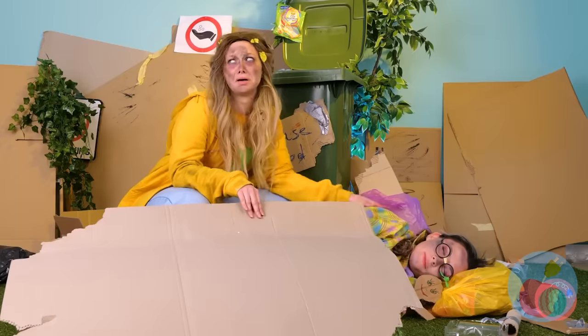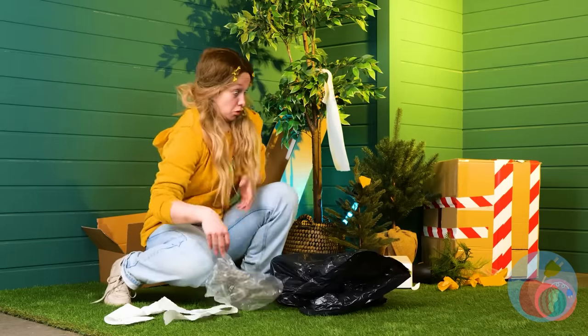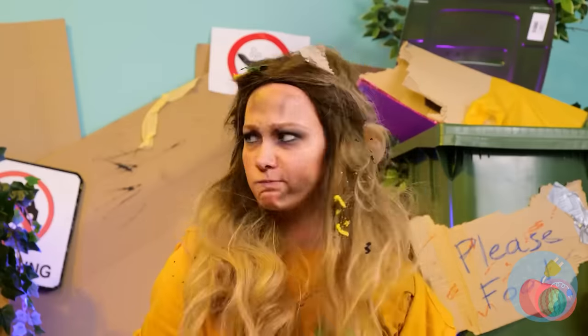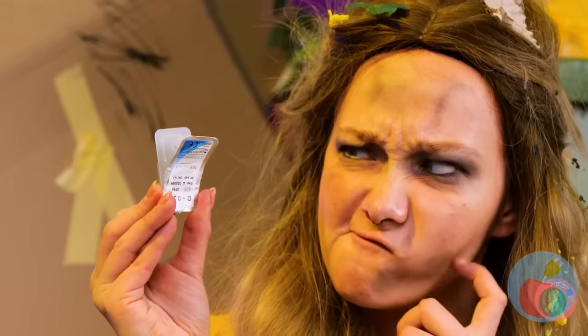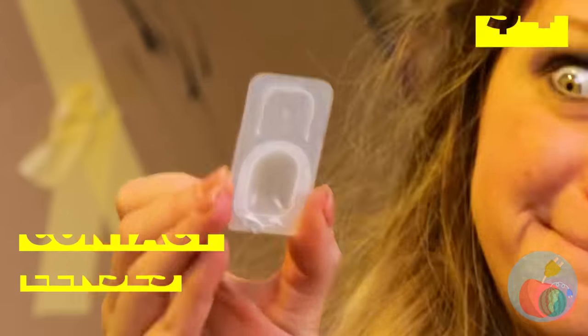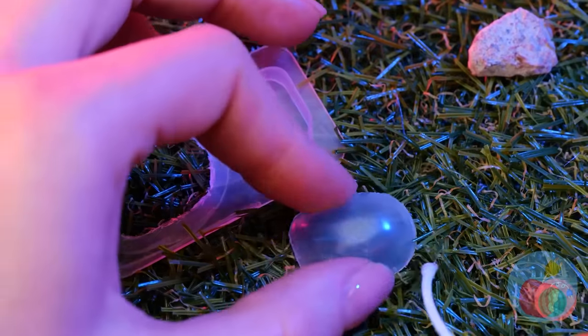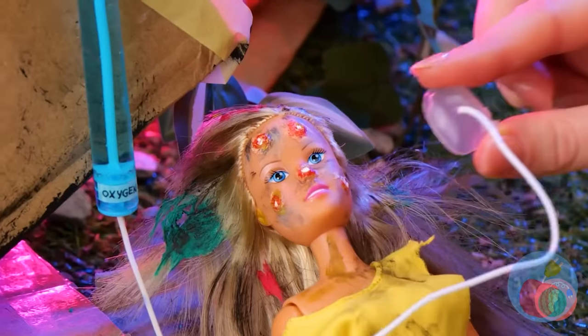Find anything? That was easy — it's a brand new doll. Maybe not brand new, but I'm sure we can fix her up. Something tells me these lenses should help. Just make an incision and add some bubbles. You should be feeling very sleepy.